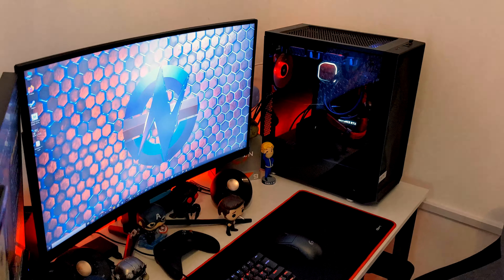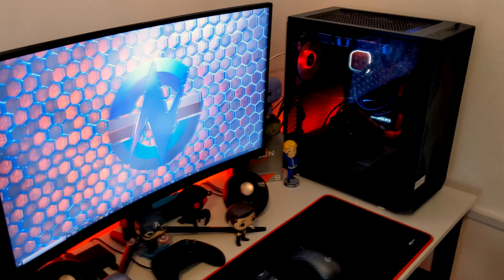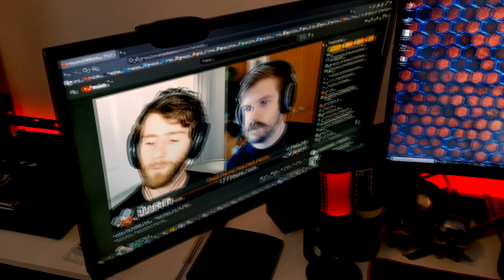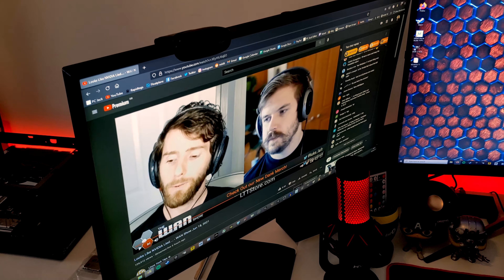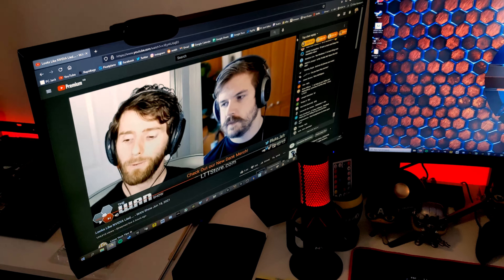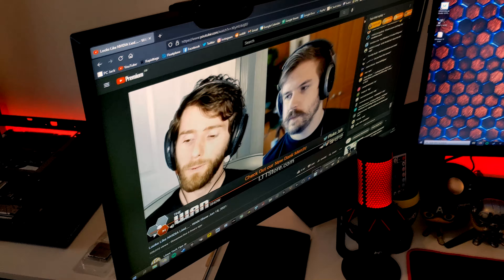And then we come over to my actual PC setup. I've got that brand new GN desktop wallpaper they sent out to their Patreon members — I was just watching the LAN show. This is an Acer monitor — it's just a 1080p 144Hz TN display. Nothing particularly special, but I just use it for browsing and I run OBS on this one so I can monitor what I'm doing if I'm recording or streaming. Yeah, it does the job.